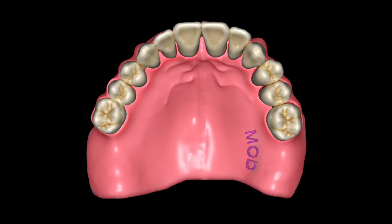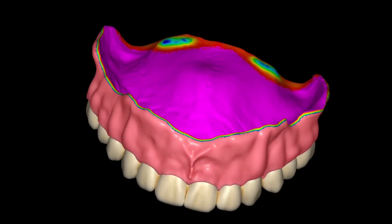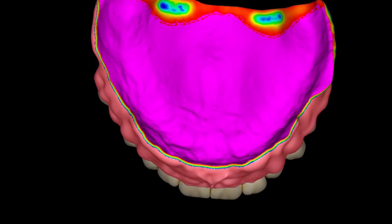I like the flowable composite called Empress Direct Colors — that's going to create a beautiful name for the patient. All right guys, that is about it. Don't forget to always add those posts to your palatal seals.